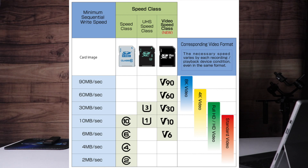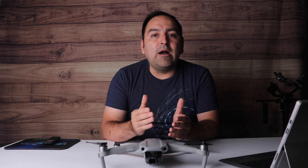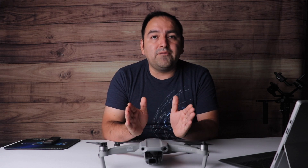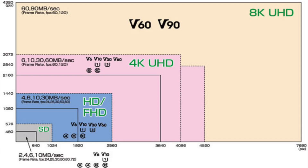With the Samsung 128 gig, I was able to record 4K 30. However, I want to elevate my game and make sure I'm covered at all frame rates per second. So I went with the V30, and the SanDisk Extreme Pro, which is 30 megabits or more per second.